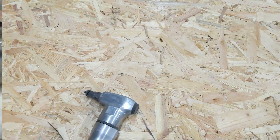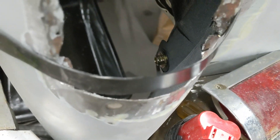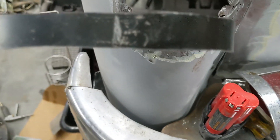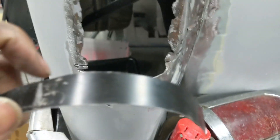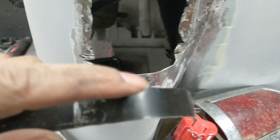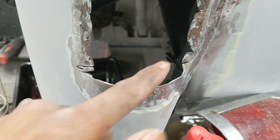I cut that and hand formed it a little bit to where we're pretty close to meeting the contour of the metal. What I'm getting ready to do is trim off the excess and then tack weld it along here. After it's tack welded in, I'll cut some relief cuts in the top because we're going to have to fold it over to kind of close in this gap.